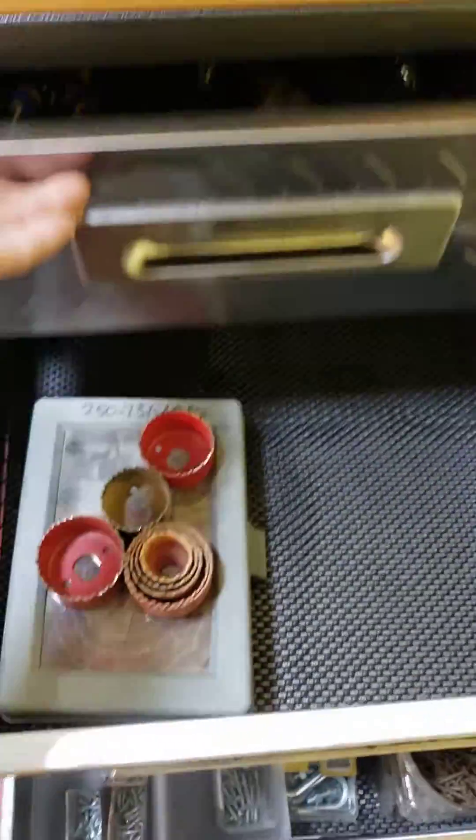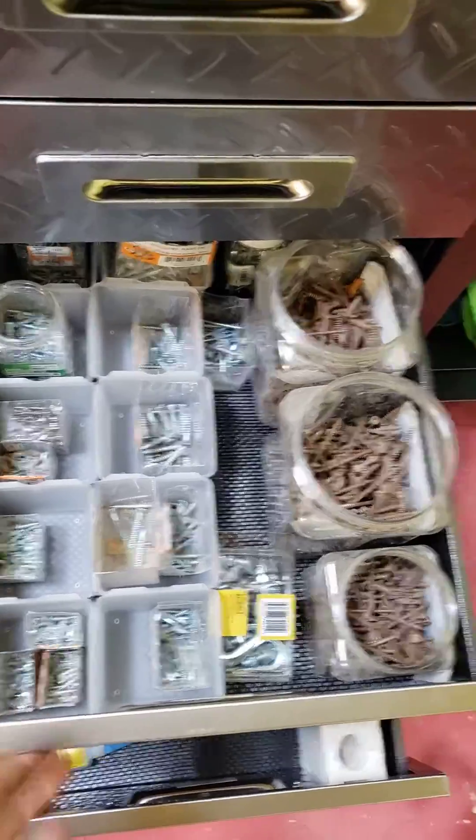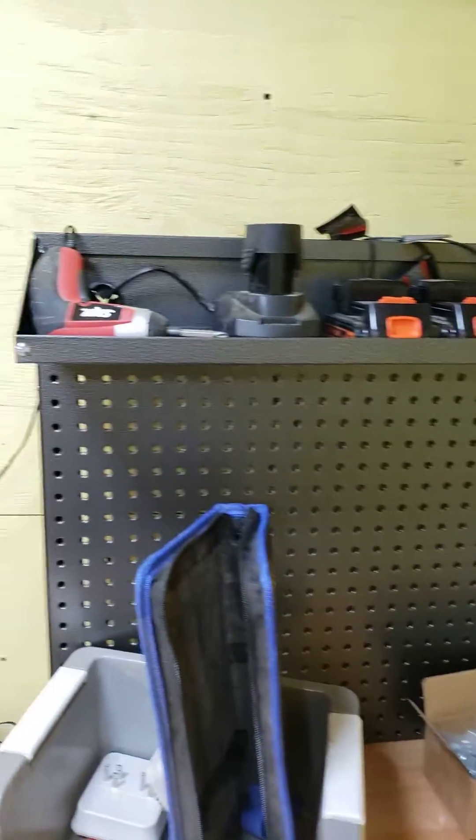Tools I don't use often. Empty drawer. Screws — had to take this one down here because it's nice and deep. Empty drawer. Rags are going to go down there. Empty drawer. Charging station.